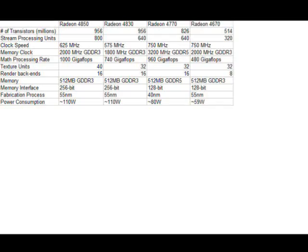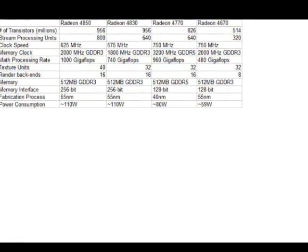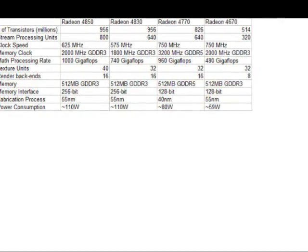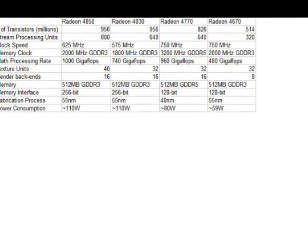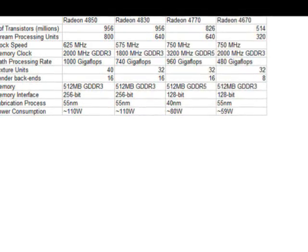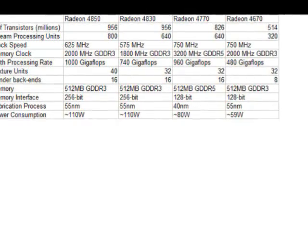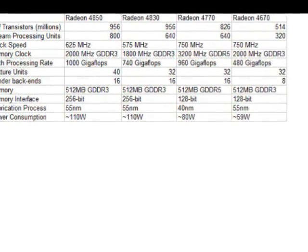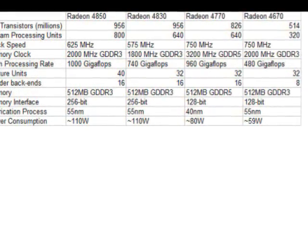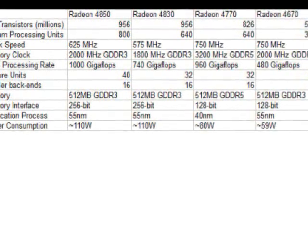Here you can see the specifications of the card in this handy chart. The main things to note are that this is going to be the first 40 nanometer card ever produced. Since this is a smaller fabrication process, it's going to be cheaper for ATI to produce, which lets them price it very low. It's also going to require less power, generate less heat, and they can pack more transistors into less area.